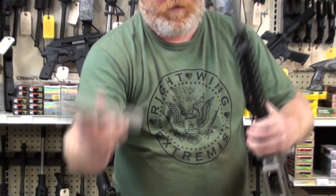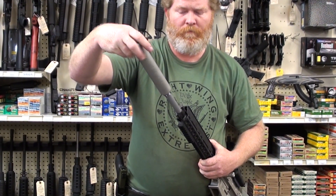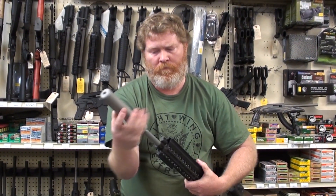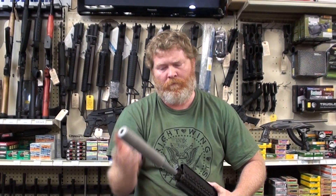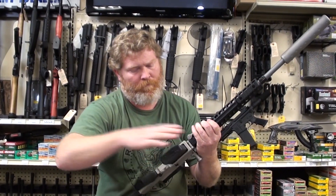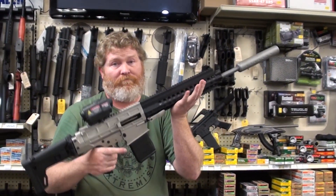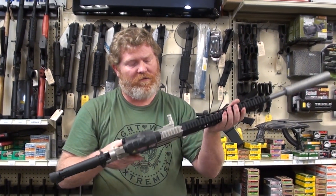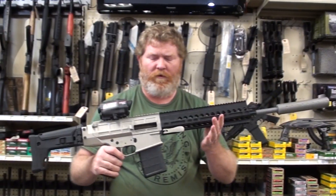Very nice. Put your sound suppressor on. Let's see how effective it is at keeping neighbors asleep. That is all kinds of awesome. It's very nice.